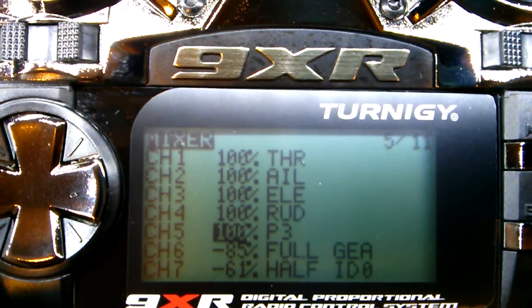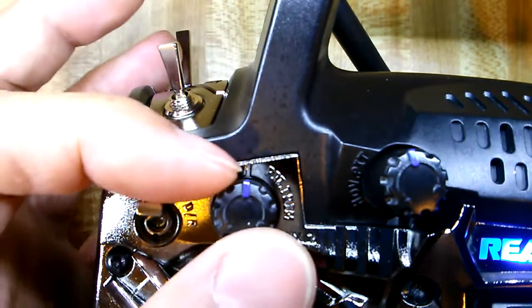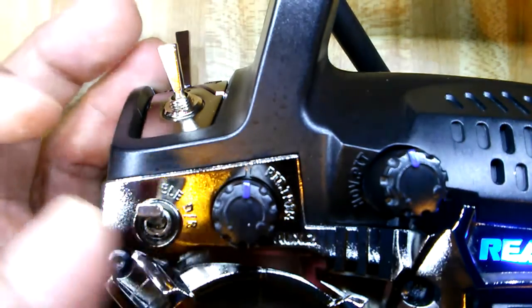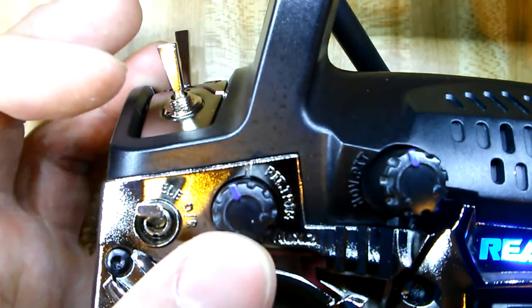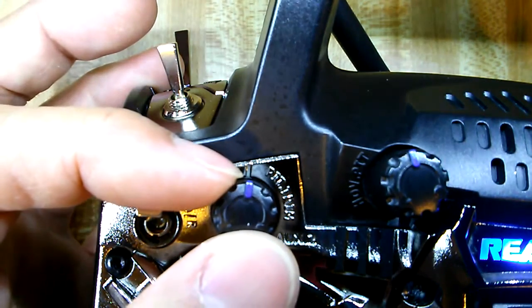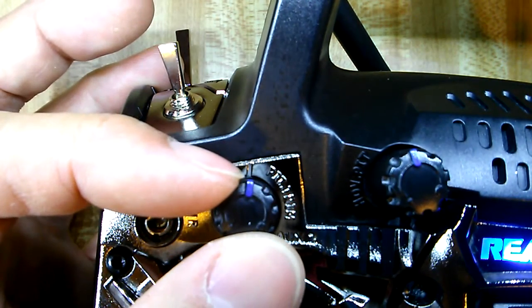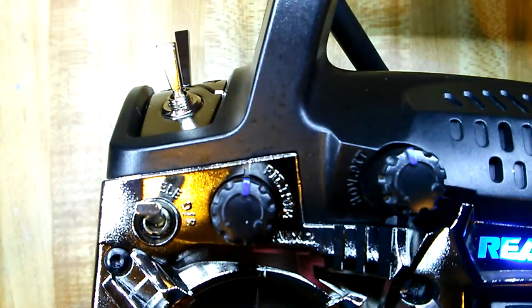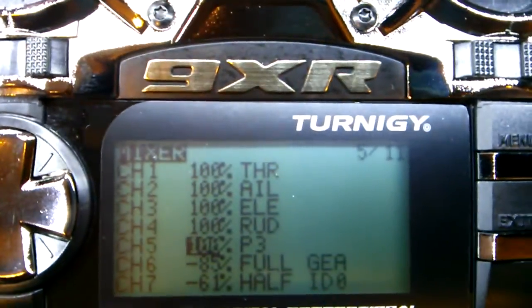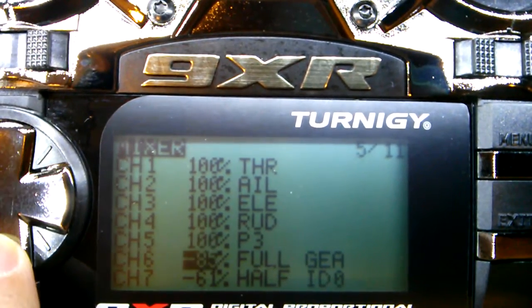Channel 5 is my P3 switch, and what that does is adjust my attitude gain during flight. If I want a more docile flying experience I turn it down just a little bit, but mainly I have it right in the center. If I want a little more aggressive response to my sticks I turn it up just a little bit, but I normally just leave it in the center.